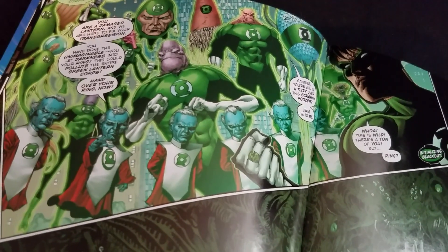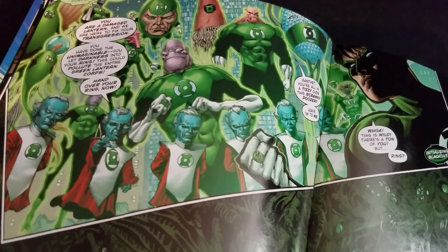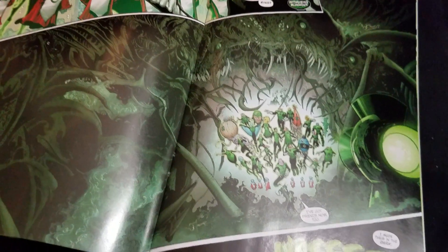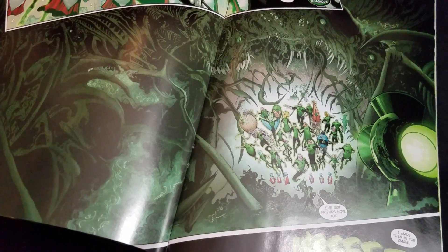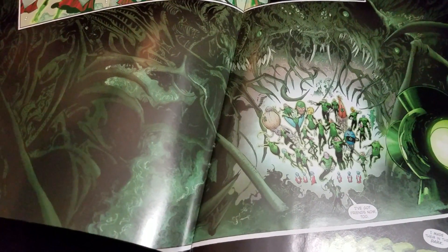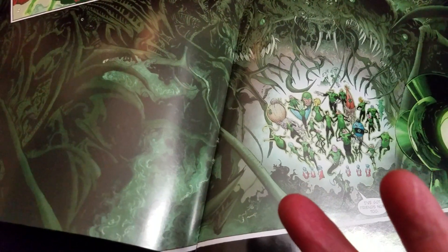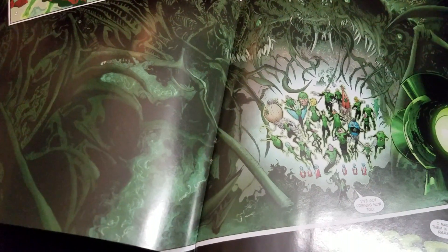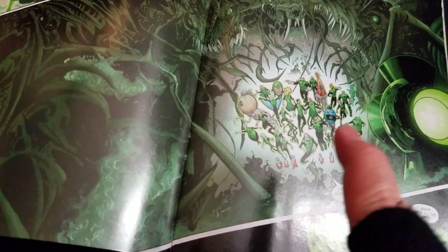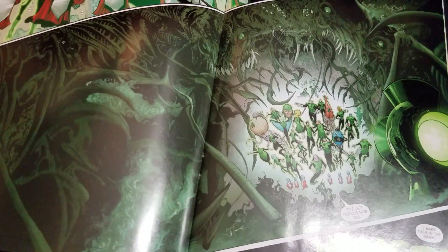Bruce goes, 'Whoa, this is wild. There's a ton of you. But — ring — initiating blackout.' And look at this — that is absolutely beautiful. I'm wondering if Sam Humphreys and VanSkyver got the idea for his constructs from that old Image Comics series The Darkness, because his power was to black out everything and then all these demons would come and attack. This is very akin to it. But look at how helpless the lanterns look in scale to all of this madness. That is gorgeous.